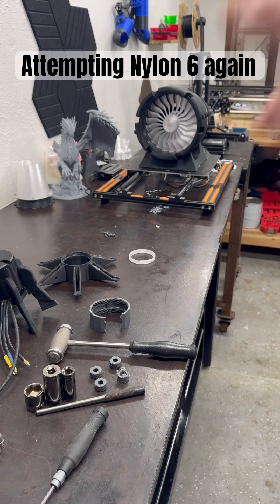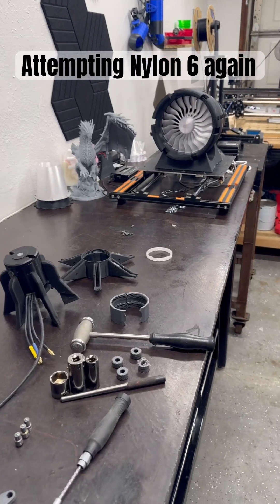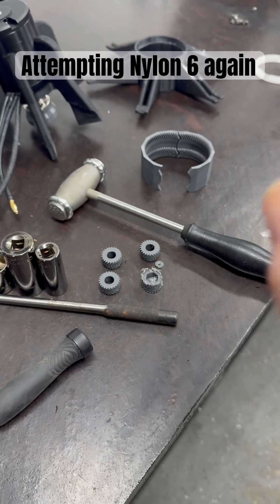So we're going to spin that one up again today. I will do a video on it, because I've got to see if it's possible to keep these gears alive.